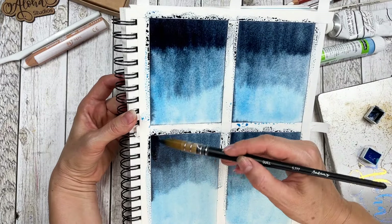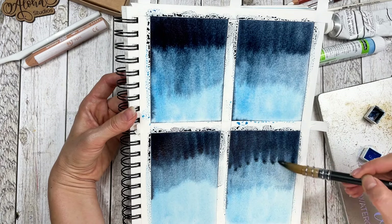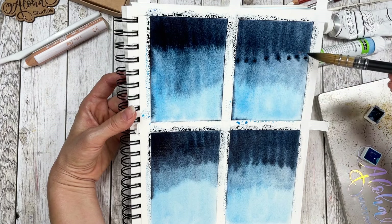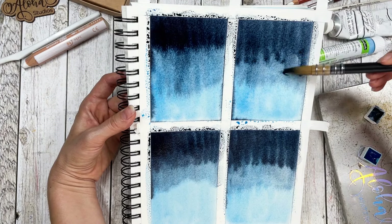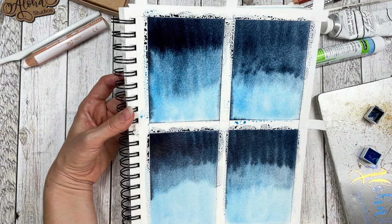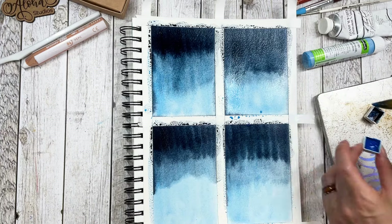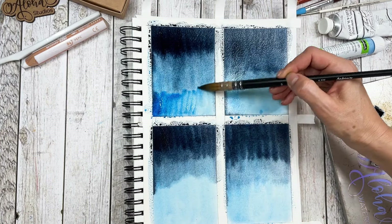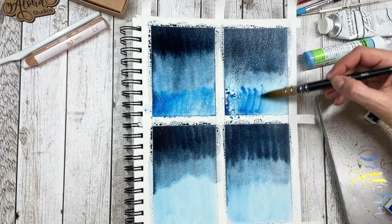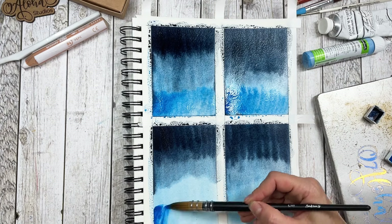You can see I'm going back in with more indigo to make this layer a bit darker while holding my pad at an angle. If this is too tricky for you, you can of course just find something to lay underneath your pad so it holds up by itself. Let's go back in with the cobalt blue. Your paper should still be at least moist, if not wet, so you have to work fairly quickly, especially if you're using cellulose paper because that tends to dry more quickly.